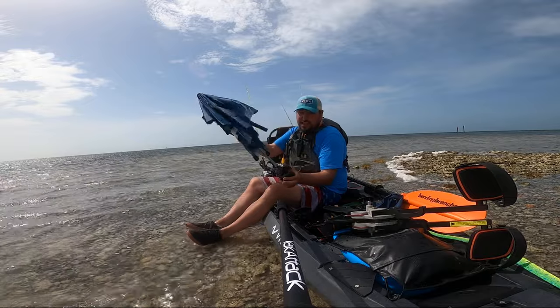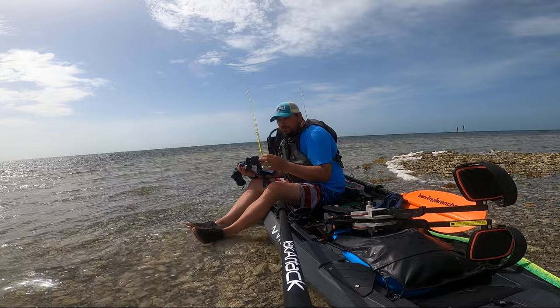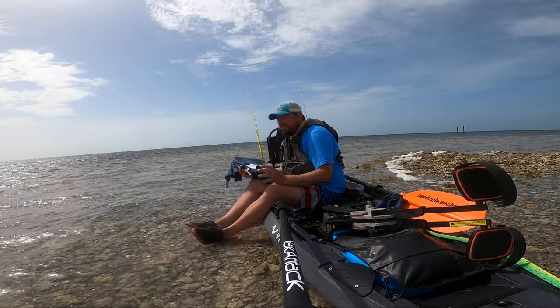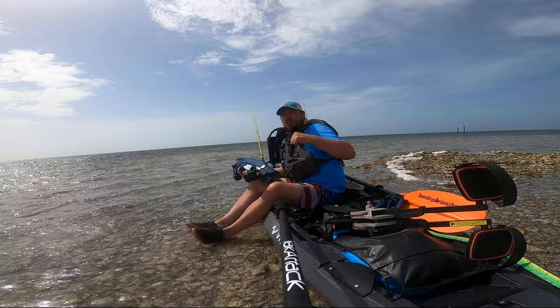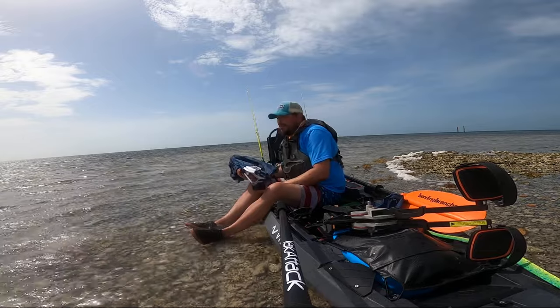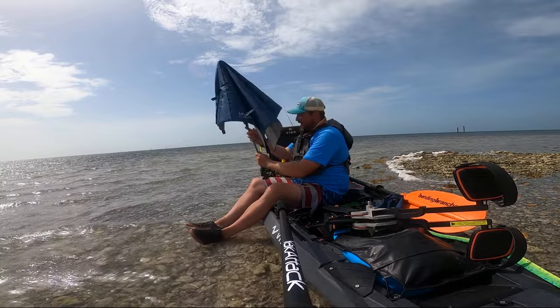How this works is it has a clamp and you can clamp it to things like chairs, one-inch bars, anything. I've clamped it to a stakeout pole for a kayak before, but I also clamp it to my kayak seats all the time. It's a usual spot in this.